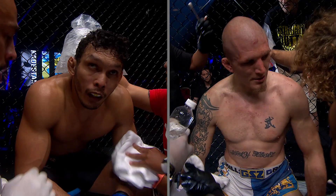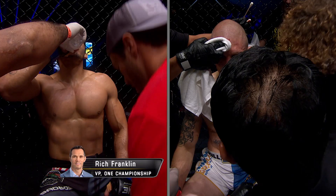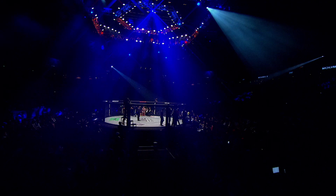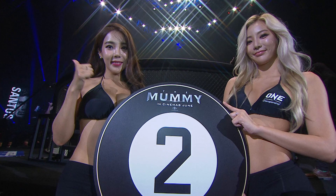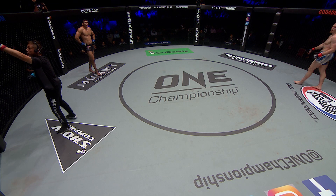Rich Franklin scores the round: the first half was all striking superiority — everything Santos landed was heavy. Rich awards Santos takedown points for that sweep, agreeing he timed it and earned the takedown. Once on the ground, Santos mounted good ground and pound — scored in the ground control category. Rich has Santos ahead in every single category. Five minutes into this match, Santos is way ahead on the scorecards. Looking at the replay, it certainly was a sweep — he did not slip.